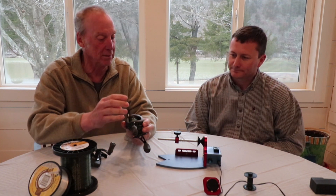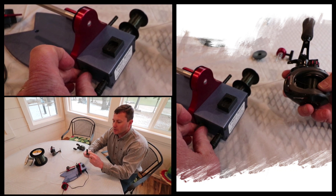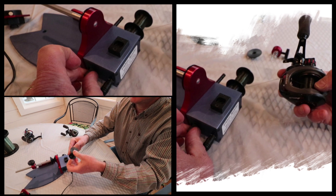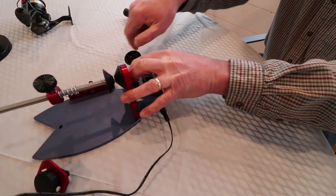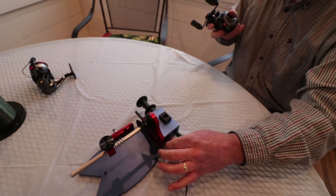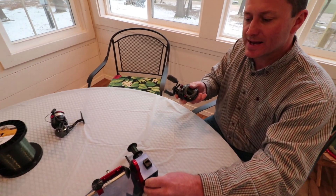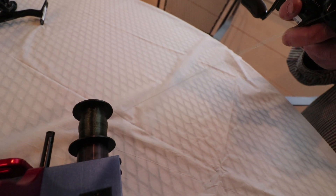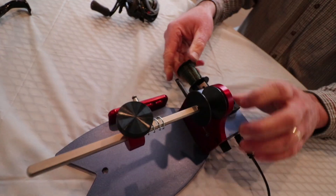When you get ready to take your line off, there's a two-part spool with a little hole that you run your line through. Slide your line through the hole, take the other part, and snap it shut. Start out slow until you get the hang of it — this is variable speed, you can run it as fast or as slow as you want. It'll strip most bait cast reels in about a minute.